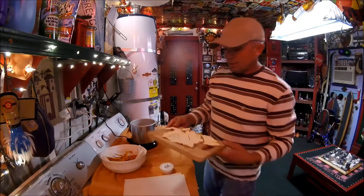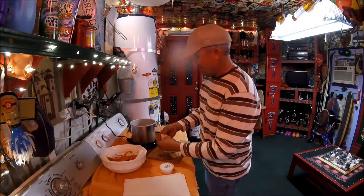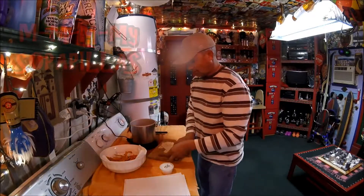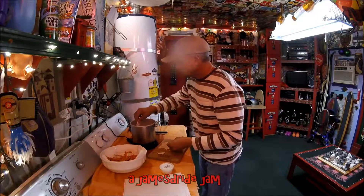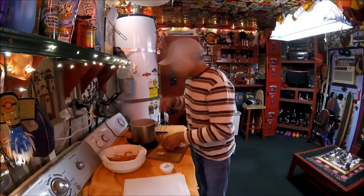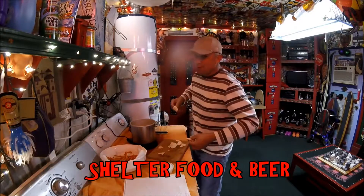I have leftover dough, and I'm going to use that by making some fried bread. It's carnival time at shelter — food and beer.